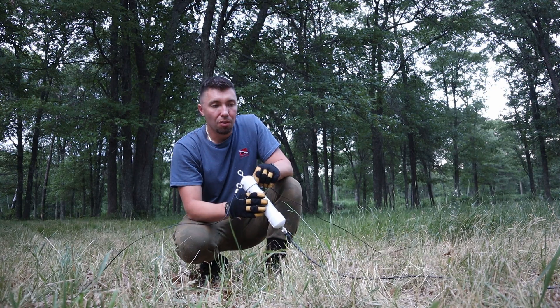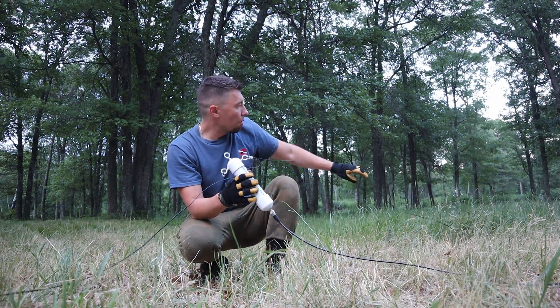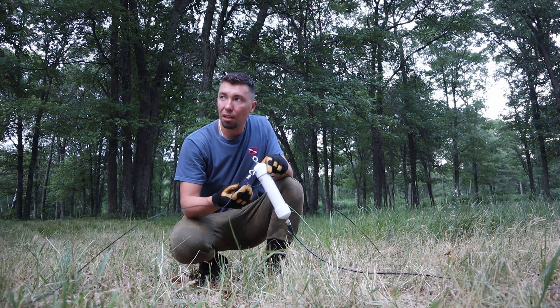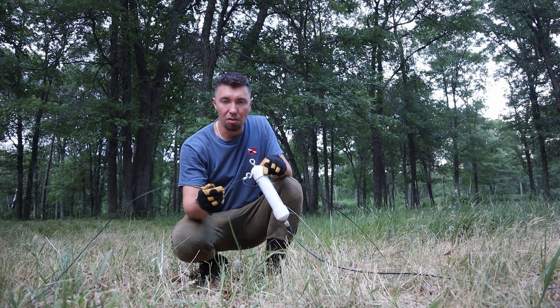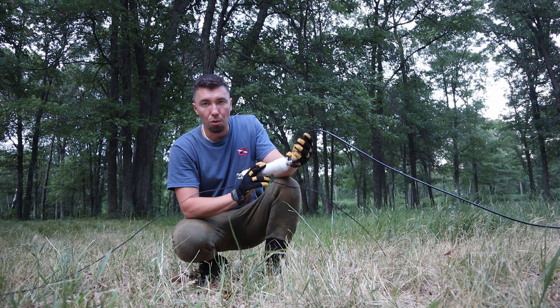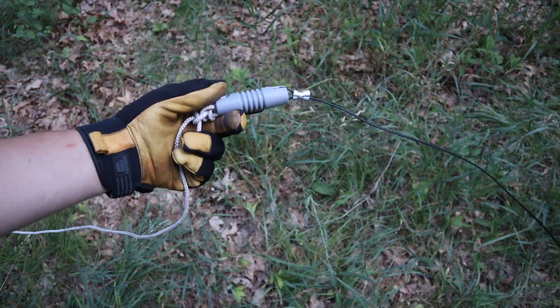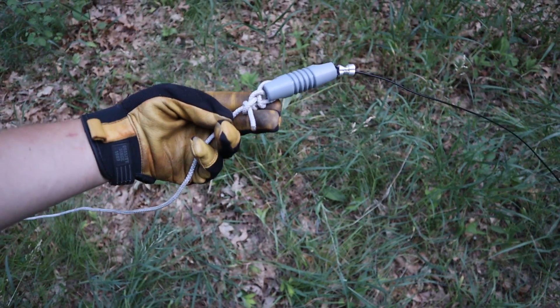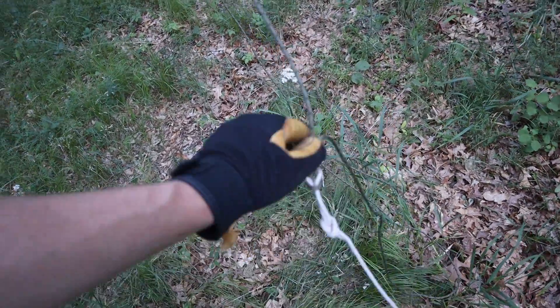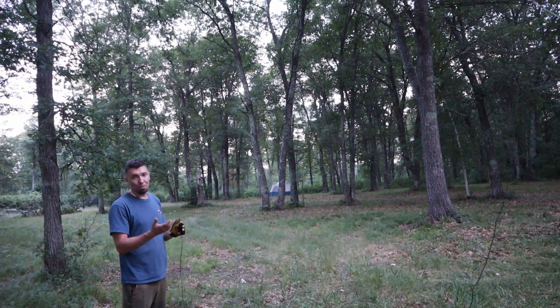Here is our 132-foot Windom off-center fed dipole antenna. It has about 50 feet spanning one way and about 80 feet spanning the other way, and the other cable goes to the transceiver. The antenna has an insulator on the very end which we have attached to the string connected to the pulley. So now as the final step we'll be pulling up the antenna.